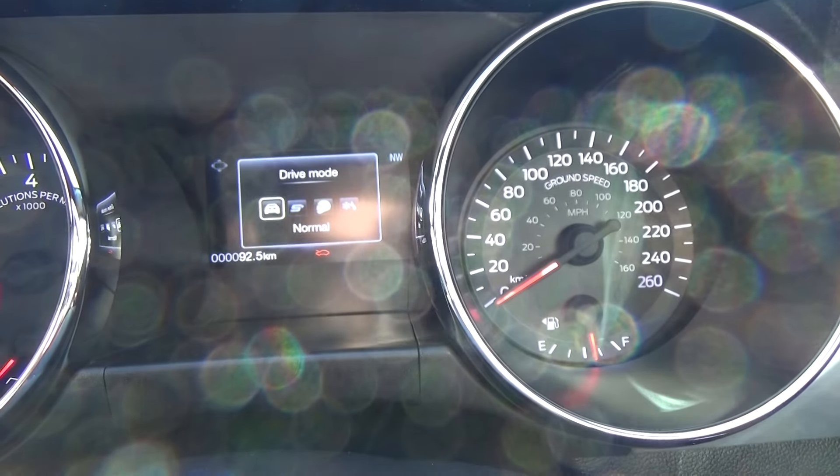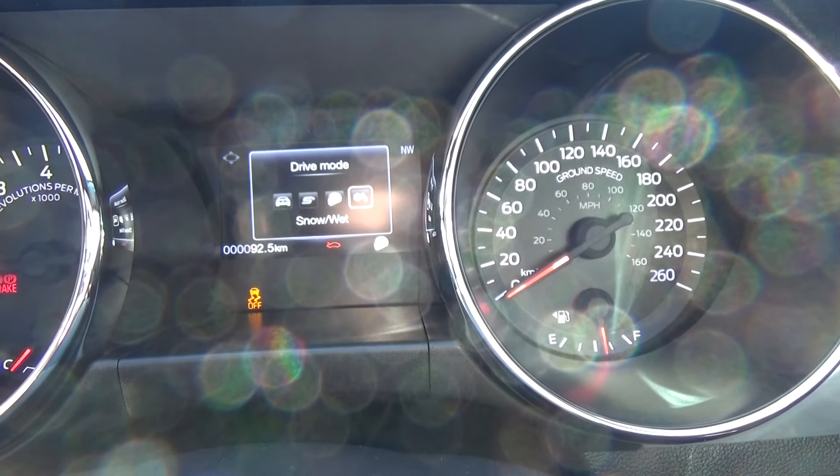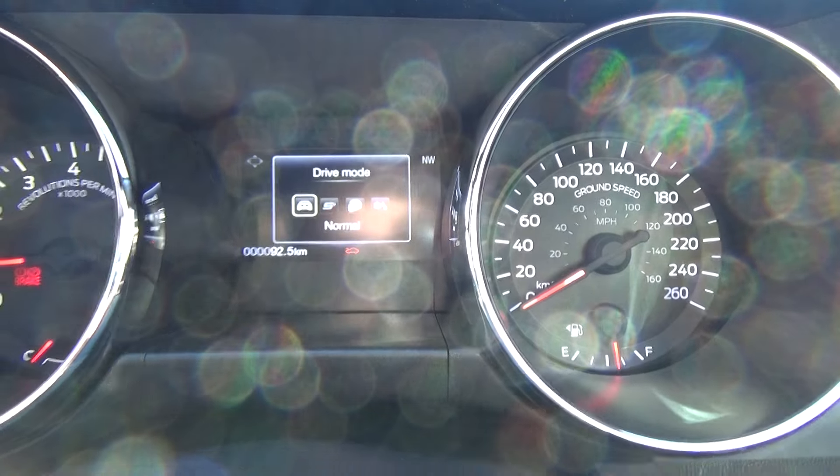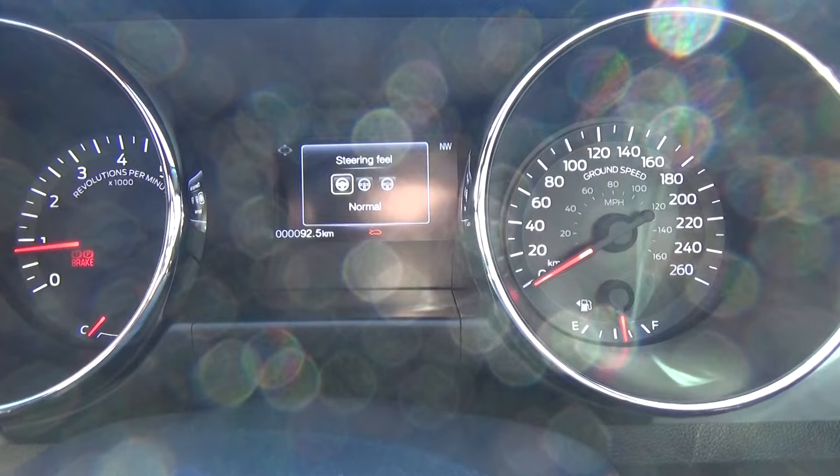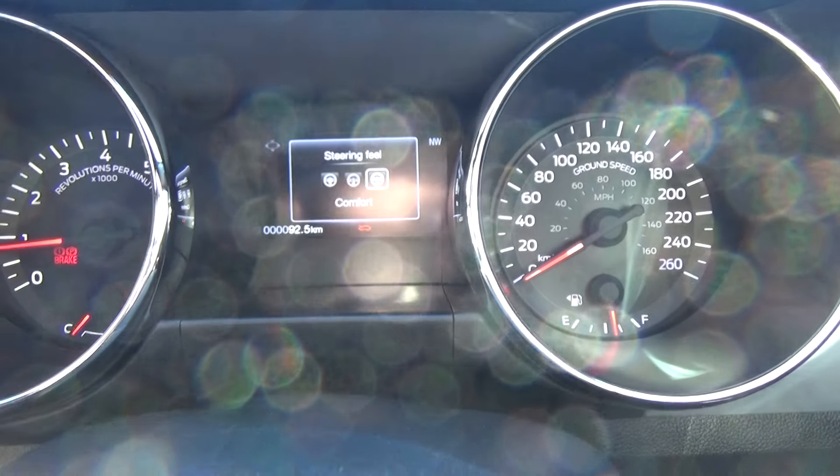We have a range of selectable driving modes. From the switch here you can see four modes: normal, sport plus, racetrack, and snow and wet. We also have selectable steering modes from the switch just to the right of that — normal, sport, and comfort.